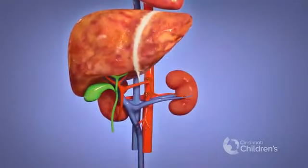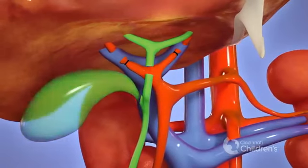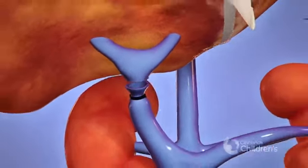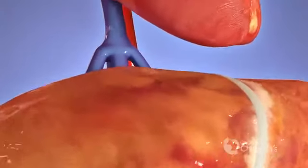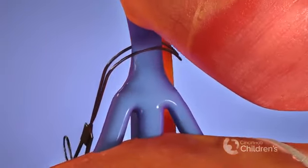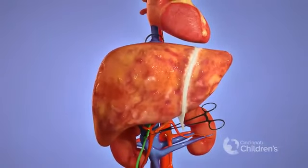The blood supply and the bile duct are divided. First, the right and left branch of the hepatic artery are divided. Then, the common hepatic and cystic ducts are divided. The portal vein is divided. A clamp is applied to the inferior vena cava, or IVC, below the liver, and another clamp is applied to the IVC above the liver. The hepatic veins are divided, and the diseased liver is removed.